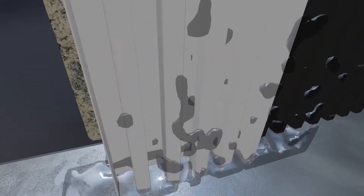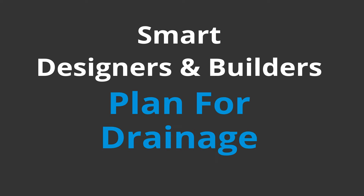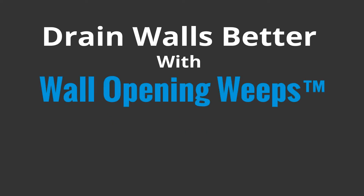The versatile wall opening weeps drain better and can be used in more applications than traditional weep tubes, ropes, or vents. Smart designers and builders plan for drainage. Drain walls better with wall opening weeps. Keep walls dry. Specify MTI.